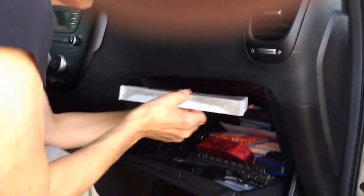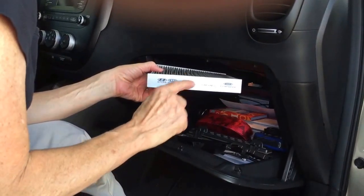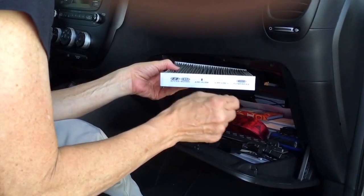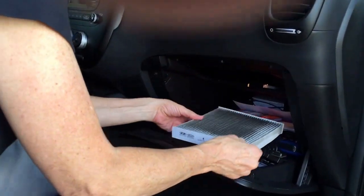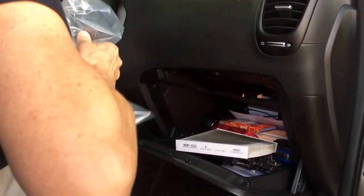I took it out like this. Pay attention to where the airflow goes — the arrow goes down. So when I put it back in I have to make sure I do it that same exact way. I'm going to lay it right here just so that I remember.